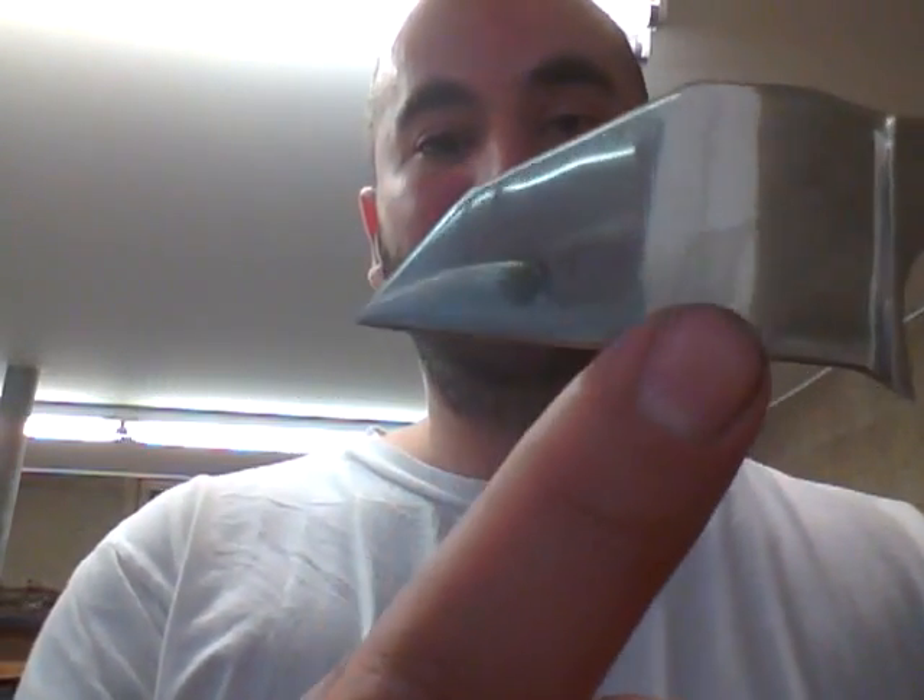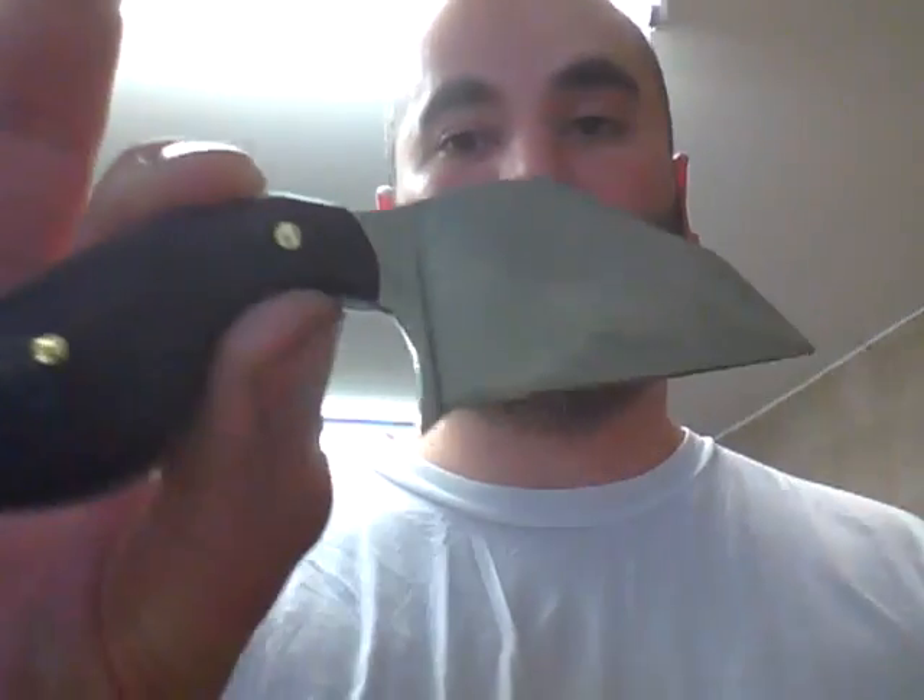You can see that stuff on there is from me doing cut tests. I was cut testing this blade because this thing is absolutely ridiculously sharp. It bit me. Shouldn't it have bit me? I got it sharp.